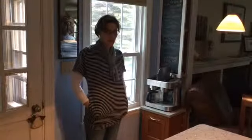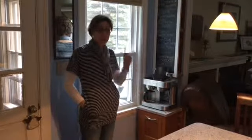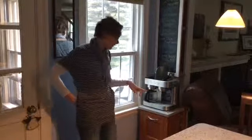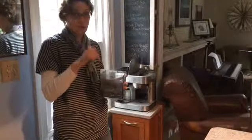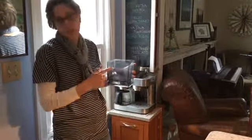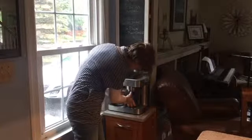Hey Rachel, now I'm going to show you how to make an actual pot of coffee. But before I do that, I wanted to mention something I forgot about the espresso: right here is where you put in the water for the espresso machine. You would just fill this up using the sink. Since we already did that, we don't need to do it again.